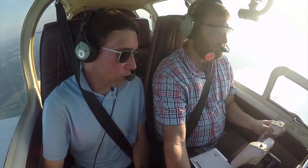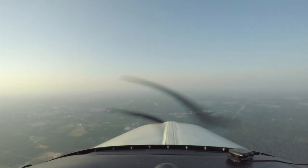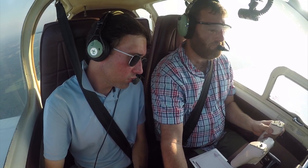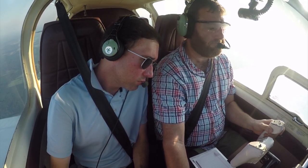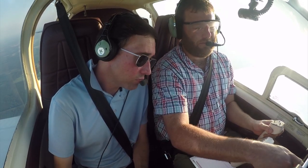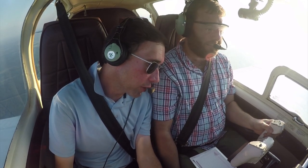And you can take the prop back to — what do you think — 2,350. About 23, 2,350. We're at 2,200.